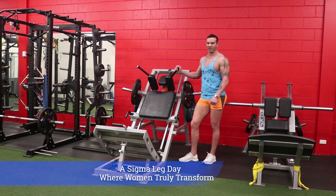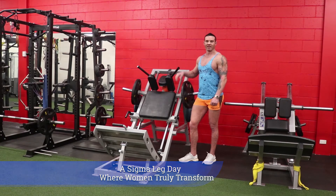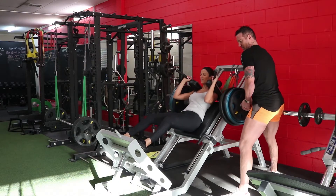Summer's coming, warm weather approaching, got to get those dresses out, get those quads looking good. How are we going to do it? Axe squat.